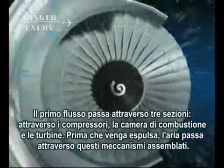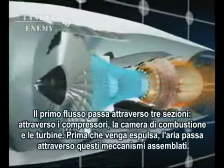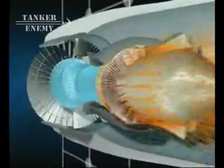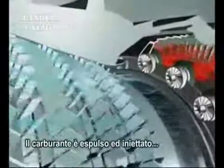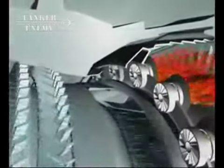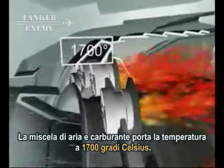The primary flow passes in succession through the compressors, the combustor, and the turbines before being ejected rearwards through the exhaust assembly. The air is compressed in the low and high pressure compressors and its temperature can reach 450 degrees Celsius, after which it enters the combustor where fuel is injected and ignited. Burning the mixture of fuel and air brings the temperature up to 1700 degrees Celsius.